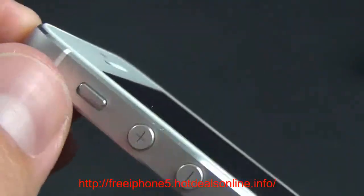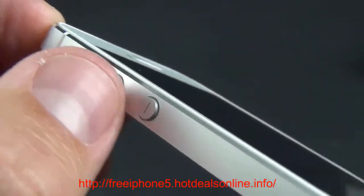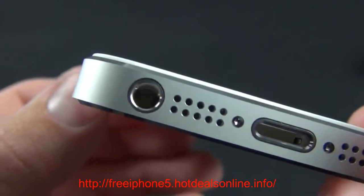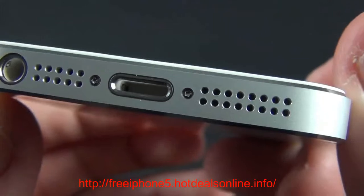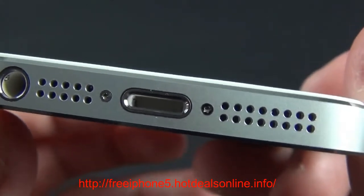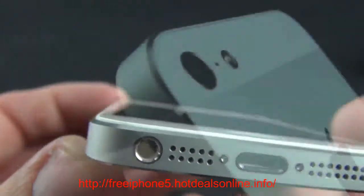There are actually three microphones on this device — we'll show the others as we get there. We have our mute switch along with volume up and down controls. On the bottom we have the new headphone jack, which has been repositioned to the bottom, along with a microphone, the new lightning connector, and the new speaker, which now uses a five-magnet transducer versus the three-magnet transducer from the old iPhone.